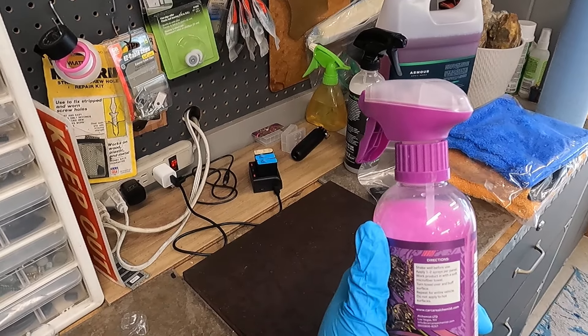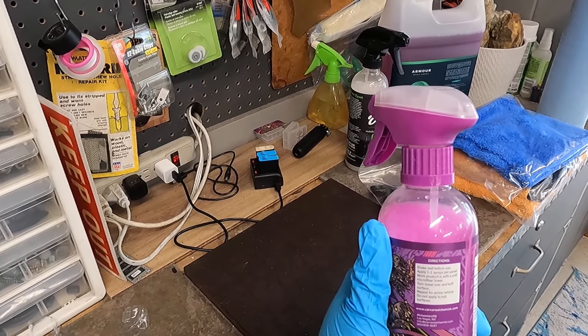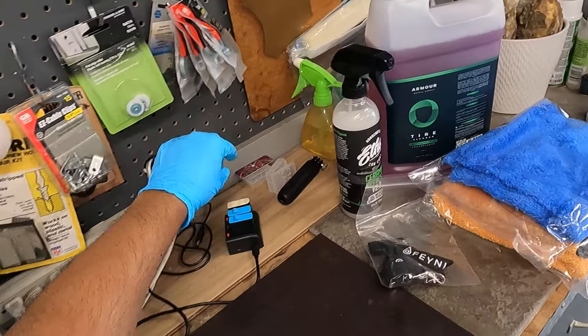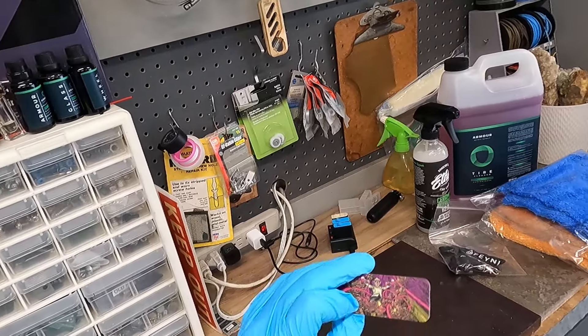The directions are pretty straightforward: shake well before use, apply one to two sprays per panel, work the panel with a soft microfiber towel, turn over and buff surface, repeat for the entire vehicle. Do not apply to hot surfaces. When you get this, there's a little sticker or cardboard insert that says give it a shake before each use.